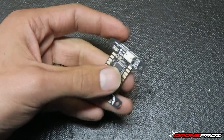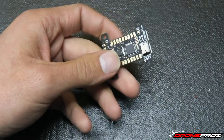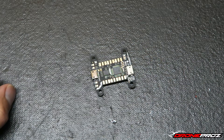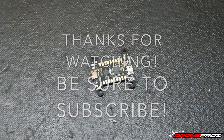I really hope you guys enjoyed this quick first look at the new KISS flight controller. We're going to have it in stock at DronePros.com, and I'm going to be flying it and putting it through its paces to show you how it really performs. If you have any comments, leave them in the box below. You can also email us at DroneProsZ at gmail.com. As always, thanks for watching — until next time!